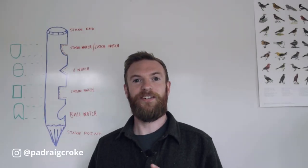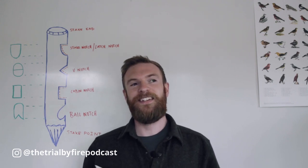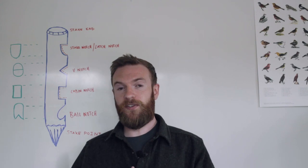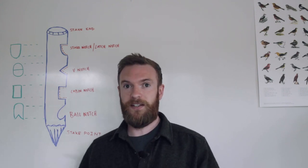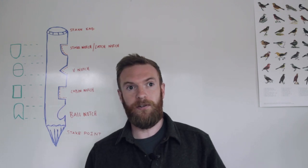What's going on guys? It's Porik here for another Knives and Tools video, and today we're going to talk about notches. Notches are a really important thing to understand and they're just as important a skill set to have in your arsenal as the knots that we would have looked at in previous videos.